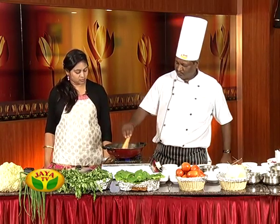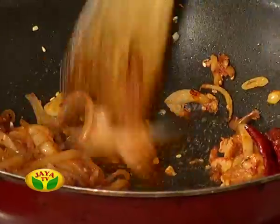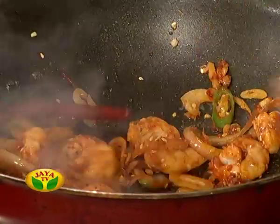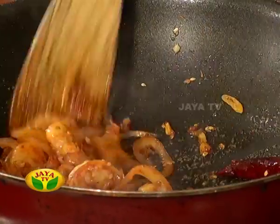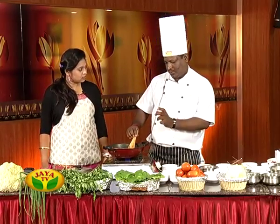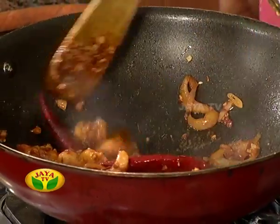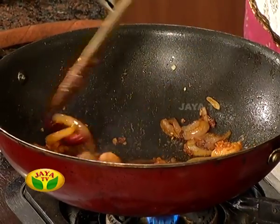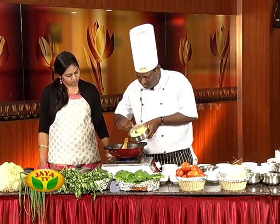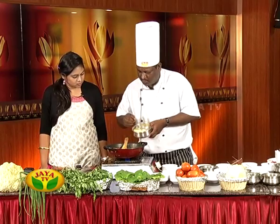Add shrimp. Let's cook. Once we cook a little bit, it will be cooked. Then add the rice. If you put it in Chinese-style fried rice, you can add ketchup. You can add prawns, shrimp, and baby shrimps. You can add 50 grams of corn.